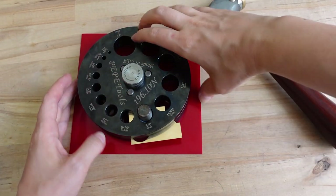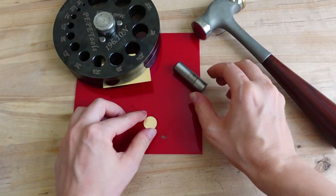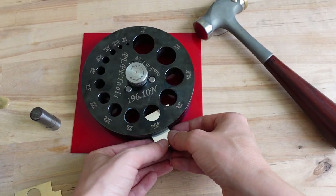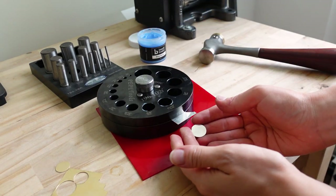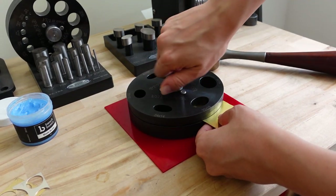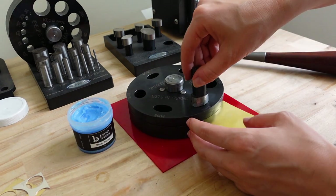But why brass, and why you shouldn't use steel on steel? Here is a quick explanation I found on the Vector Solutions website: there is a hidden danger in striking two hardened metal surfaces together. This action can lead to sharp pieces of metal breaking out of the hammer or the struck piece of metal at very high velocity. So it's much better to use a brass hammer for striking hardened steel.